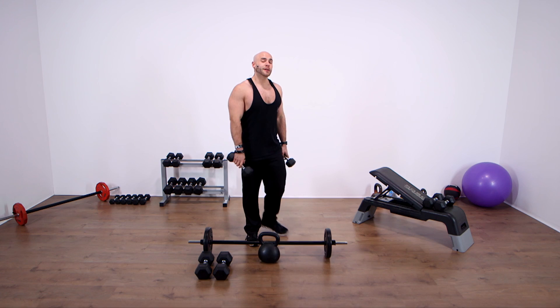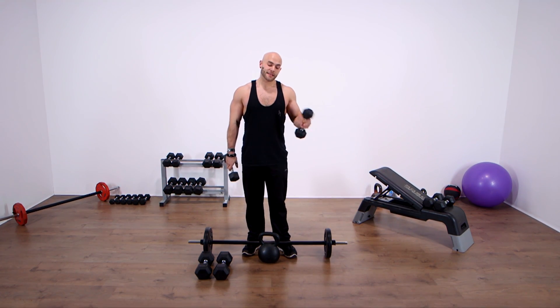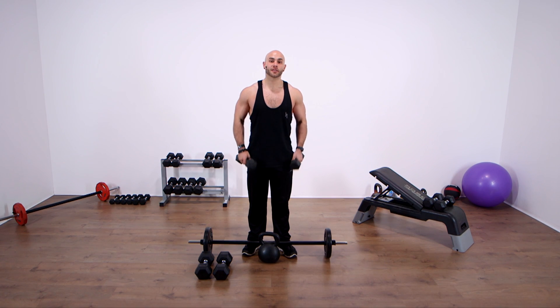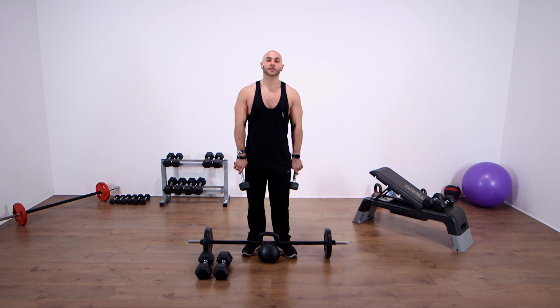So that's one round through. What I suggest is you do two or maybe even three rounds of this at the end of your workout. Give yourself a couple of minutes rest once you've finished those kickbacks, and then go right back to where we started with the curl.